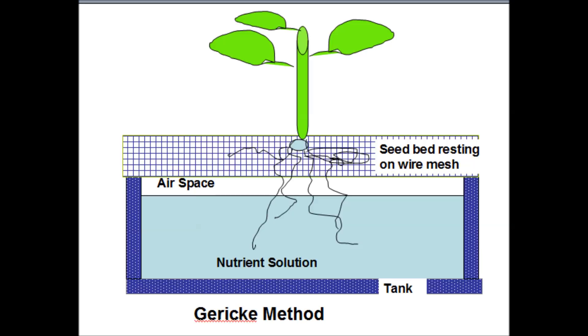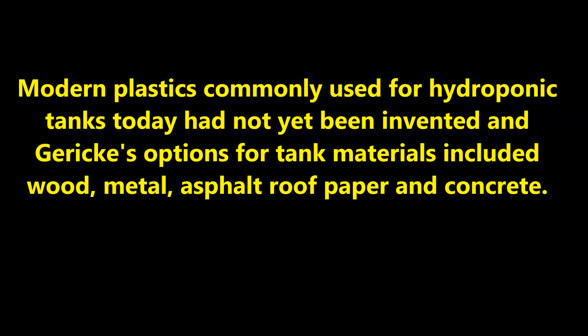Gericke's method provided excellent growing conditions for various crops — for example, 16 pounds per plant of tomatoes were produced. Modern plastics commonly used for hydroponic tanks today had not yet been invented, and Gericke's options for tank materials included wood, metal, asphalt roof paper, and concrete. Here is a YouTube video which shows Dr. Gericke back in the 1930s.